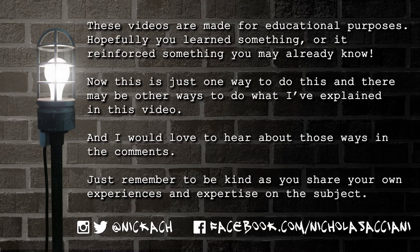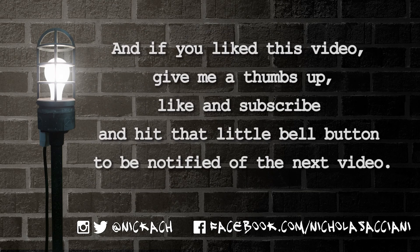These videos are made for educational purposes. Hopefully you learned something or reinforced something you may already know. This is just one way to do this, and there may be other ways — I would love to hear about those in the comments. Just remember to be kind as you share your own experiences and expertise. If you liked this video, give me a thumbs up, like, and subscribe, and hit that little bell button to be notified of the next video.